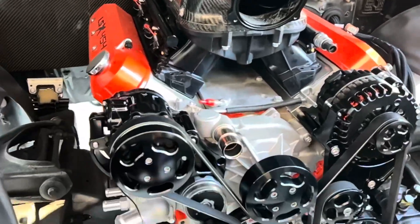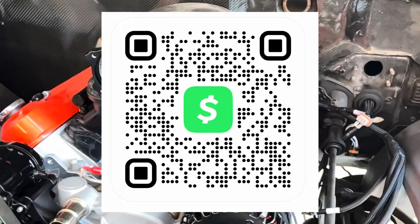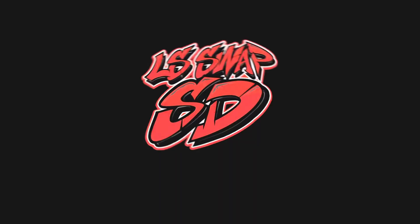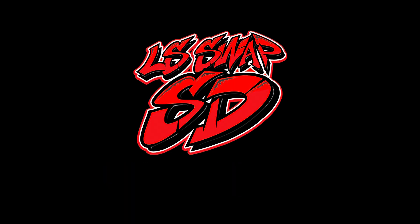Welcome to the end of the video. If you did everything correctly, your setup should look like what's shown here. If you want to support the channel, you know what to do — and check out the website to buy some merch. See you guys in the next one.